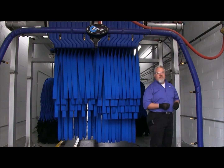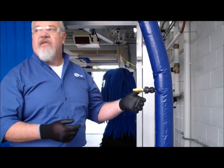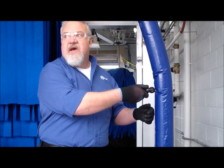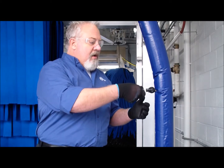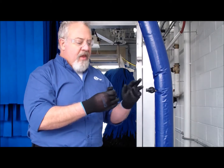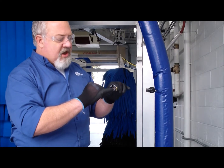Now that we've turned down the reclaim system and we ran our blaster arch, we noticed that one of the nozzles is clogged. The way we're going to inspect and clean it is each nozzle body has a check valve on it, and you're going to give it a quarter turn in order to take it off the arch. If you look inside the nozzle tip itself,